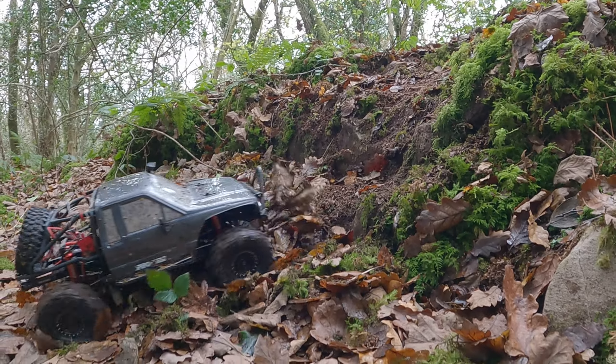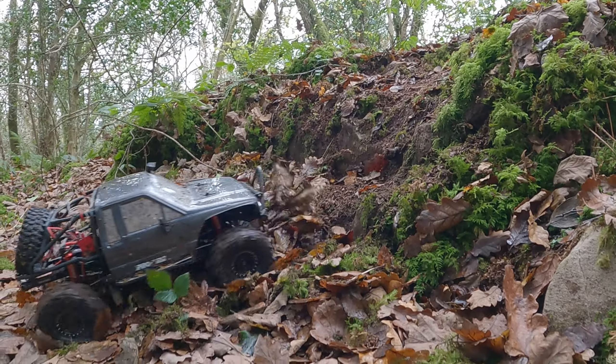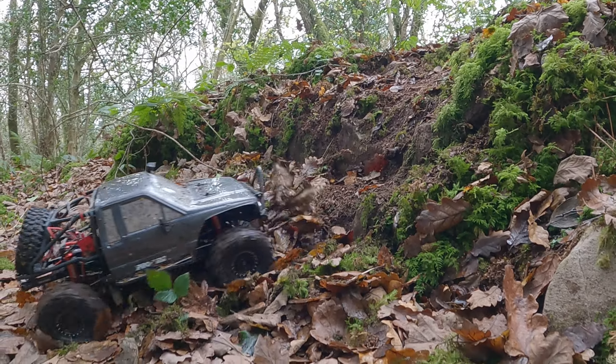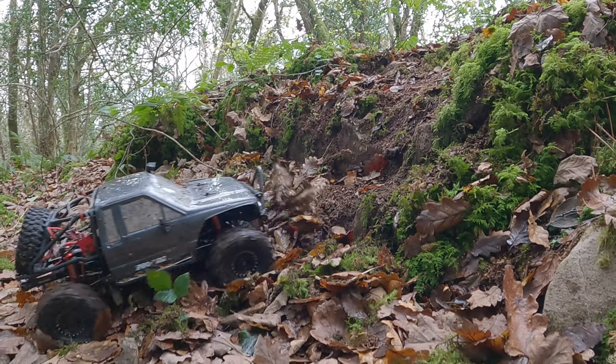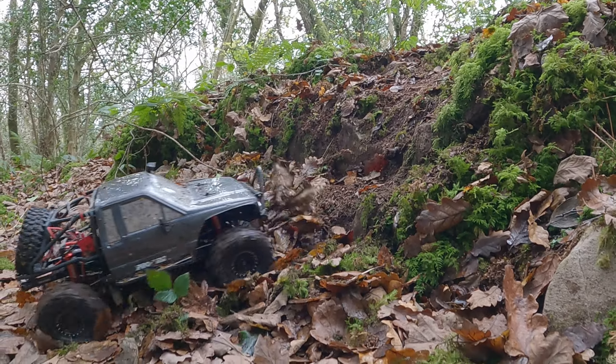That just goes to show you the difference between the two scales of vehicles. Things like this the big 6th scale makes easy, and the 10th scales just struggle. It doesn't mean that one's better than the other — it just means you need to look for bigger obstacles for the 6th scale and smaller obstacles for the 10th scales. Anyway, hope you enjoyed it. Stay tuned, see you all on the next one. Happy RC-ing, folks.